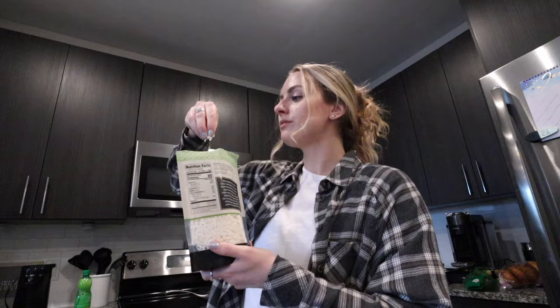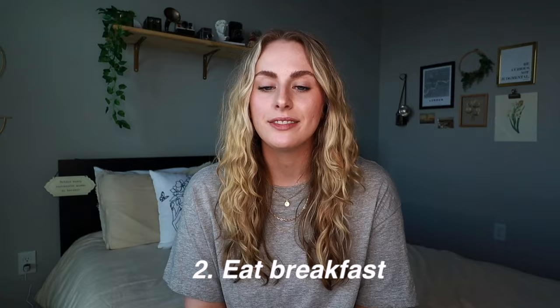I know what you're thinking — that doesn't sound too bad — but wait, there are in fact some diet rules. Rule number one: no snacking. This is basically used as a way to prevent insulin spikes throughout the day. Rule number two: you must eat breakfast. Rule number three: you have to completely eliminate caffeine from your diet, and then you're supposed to eliminate dairy, sugar, gluten, and processed foods.